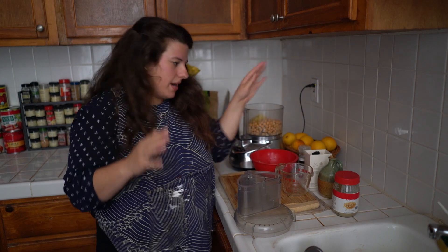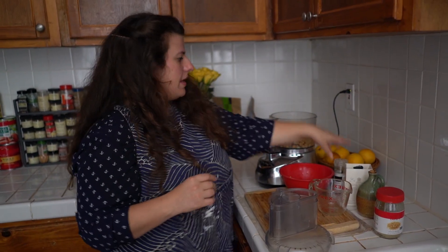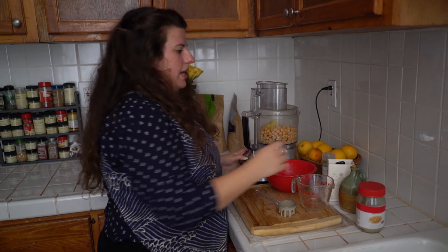It's shelf stable and costs about six to eight bucks a jar. You can just keep it in your cabinet and have it for whenever. Next we're going to add a little bit of salt, a little bit of pepper. And then we're going to let it go.